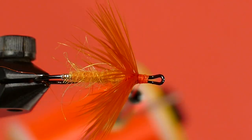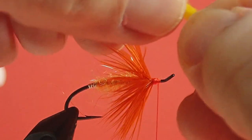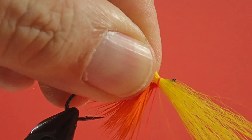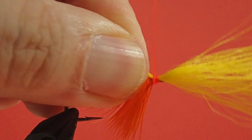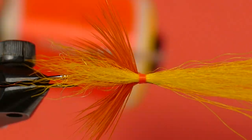And lastly for our calf tail wing. Don't take off a big clump — this is not a big wing. As with buck tail, you want to get rid of the short stuff. Grab it by the tips and pull the short stuff out, and if you see any bits that are kind of wild, get rid of them. Now we're going to put this wing a little less than the length of the hook — just a bit past the body. Check to make sure it's level.